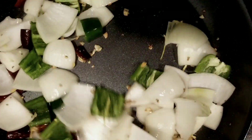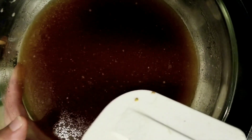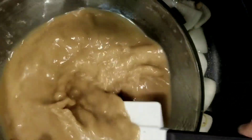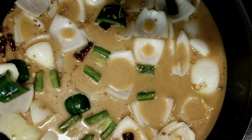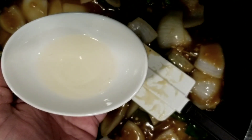Now add in the prepared kung pao sauce. Stir the sauce well before adding because the cornstarch will settle at the bottom of the bowl. Keep stirring until the sauce thickens. Once the sauce has thickened, add in two tablespoons of rice vinegar and give it a mix.